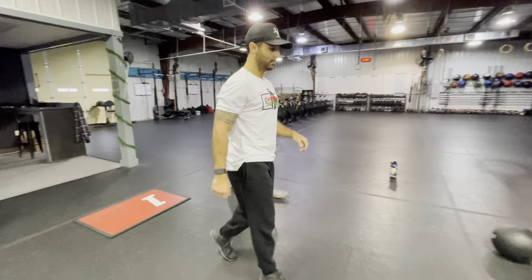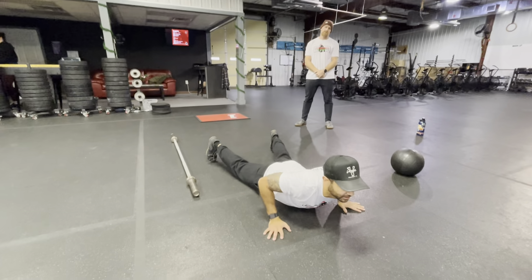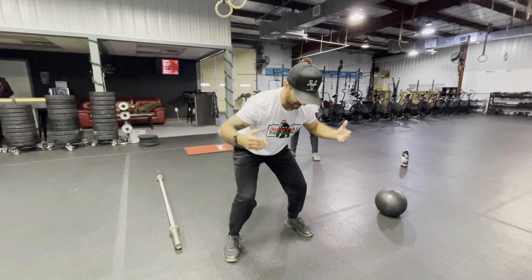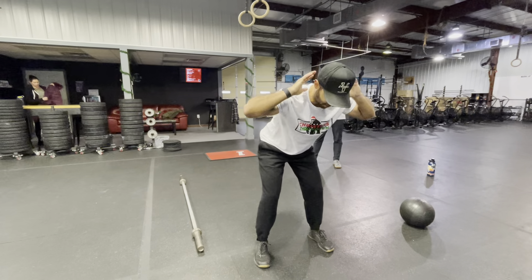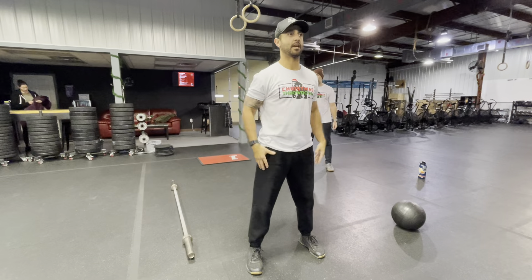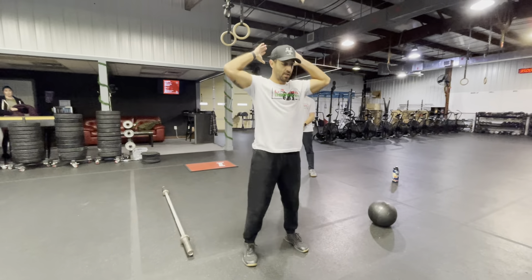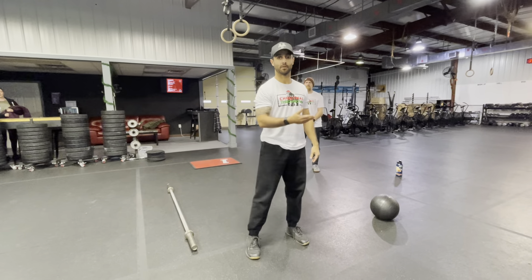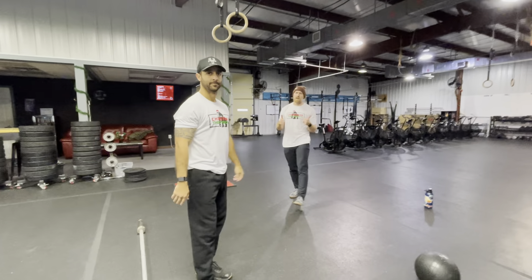For the burpee standard: the chest must touch the ground completely — not just the stomach. When you come up, we want to see full hip extension, not just a jump. Some people may stay bent over with their chest facing the ground — we want to see hips extended, facing completely up. Hands go up — we typically go behind the head. Feet must come off the ground, at least enough that paper could slide underneath.